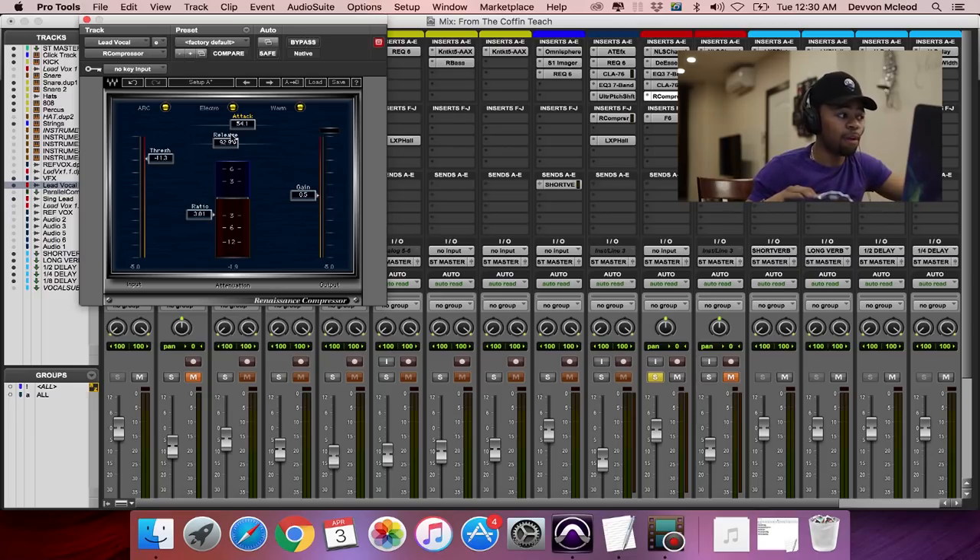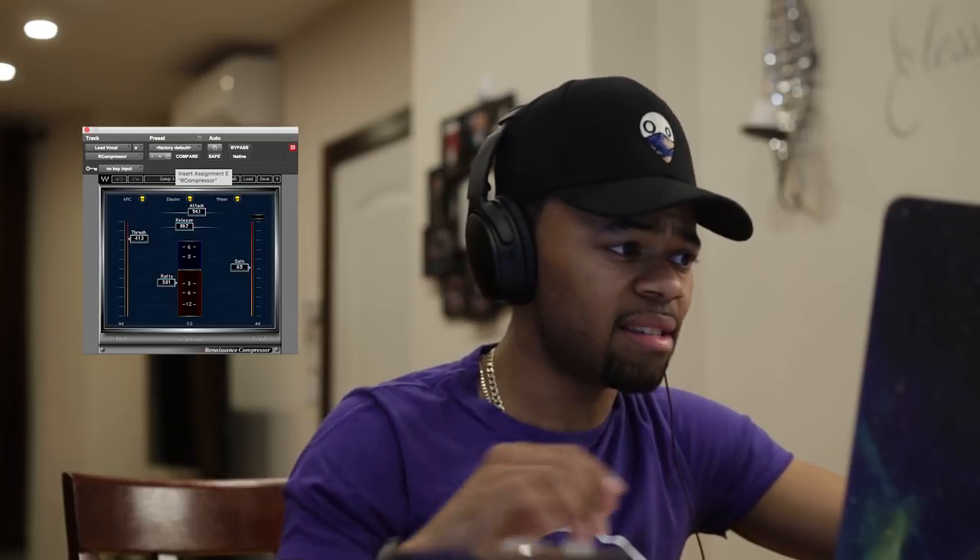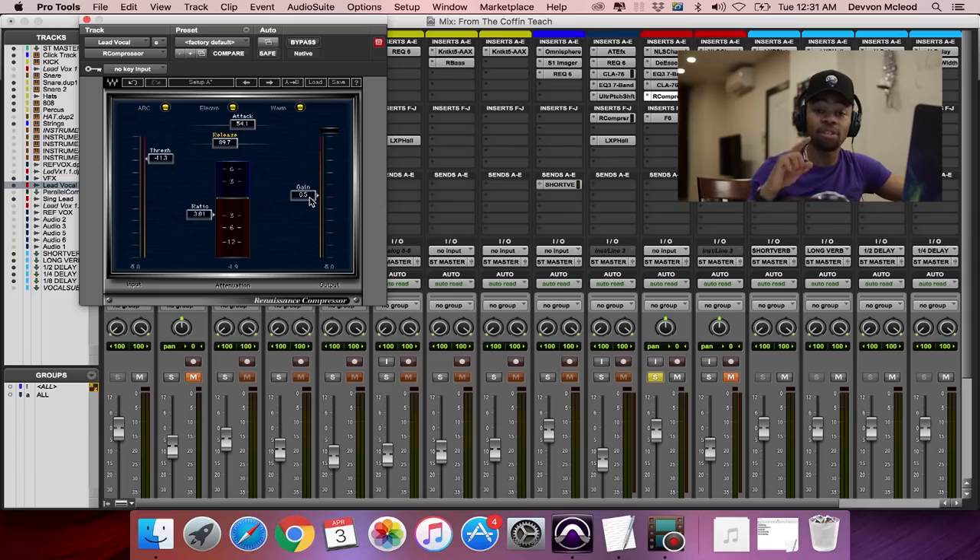You can see it's very, very slow on the attack — it's not hitting those transients so fast. I just have it doing something very slight. It's only about 2 dB of gain reduction for the second compressor. The release is set to a faster setting, similar to the other one but just a little faster. And I boosted about 0.5 dB just to get some of that volume back that I lost from compressing again.